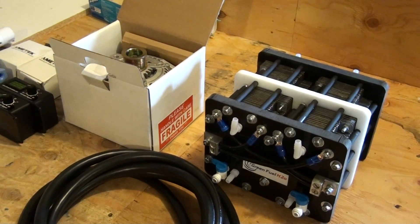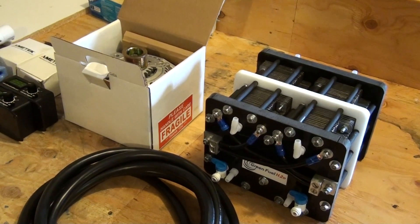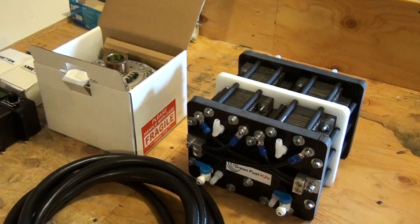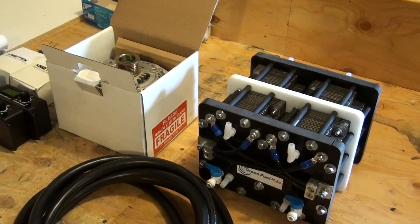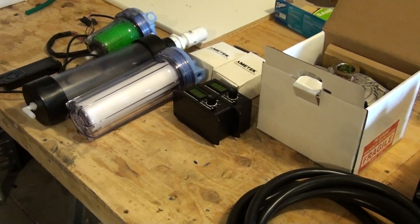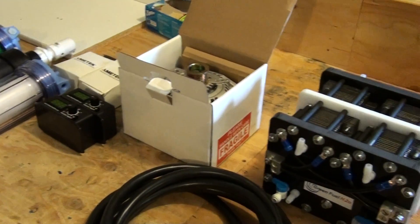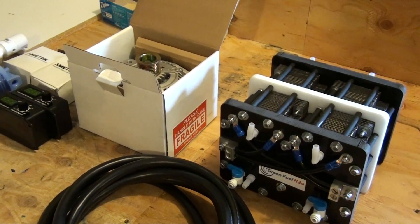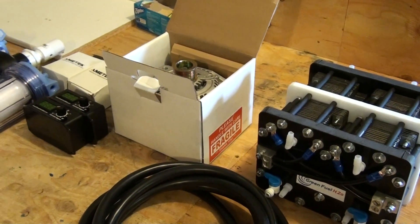Hi, this is Steve at Greenfield H2O. I've got a new project coming up. I've had a 31-plate generator on my '05 Dodge Ram for about two years now, and I currently get, driving around town, about 19 miles to the gallon, which is about 15% more than the stock truck.